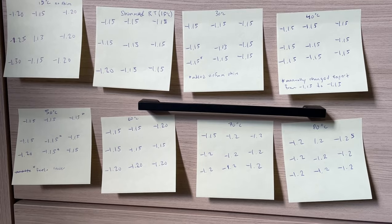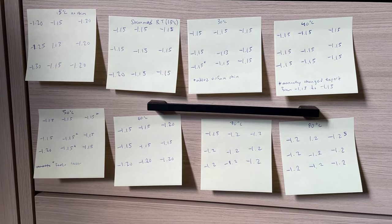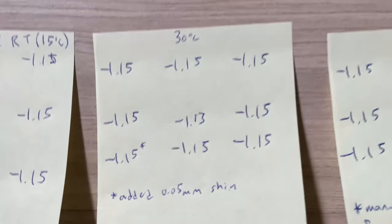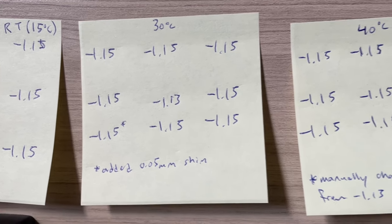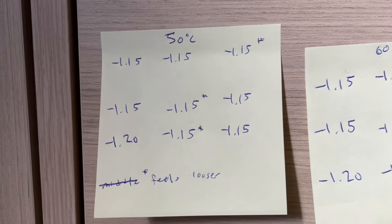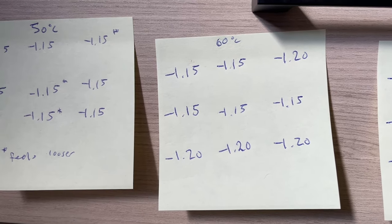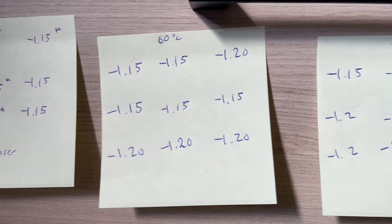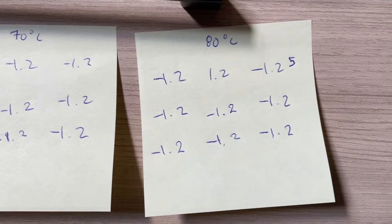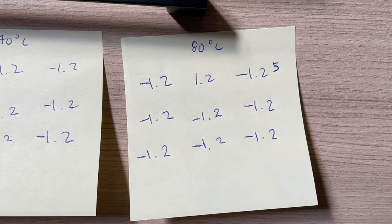Here are all my notes from all the bed leveling. At the top you can see the temperatures, then I have all nine measurements. My bed started at an ambient 15 degrees, so I heated it to 30 degrees. At 40 degrees the results are pretty much identical. At 50 degrees we started to see a shift, and I marked points that felt looser. At 60 degrees I actually had to drop the nozzle on certain points. At 70 degrees the average bed level is negative 1.2. At 80 degrees it dropped all the way down to negative 1.2, with negative 1.25 being the lowest point.